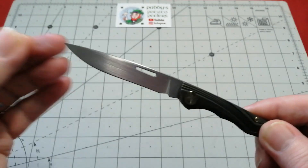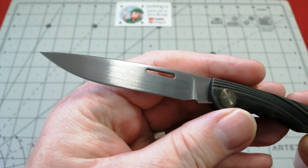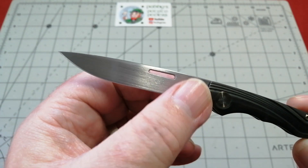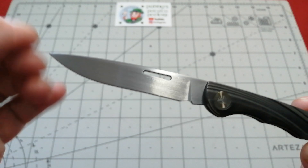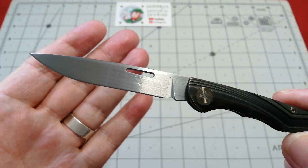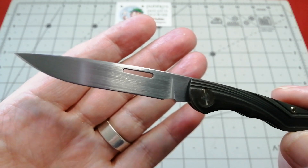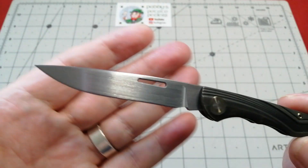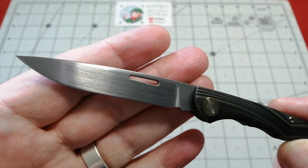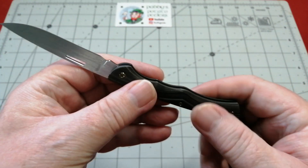Look at that long slender drop point blade. It looks like it's satin but it looks hand finished, hand sanded — I'm not sure how they could do that on a model they're making so many of. But whatever way they've done it, it is stunning. I genuinely love that — everything is just brushed this way. Absolutely beautiful, it really is stunning.